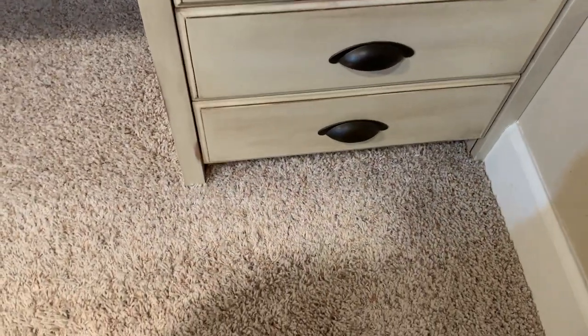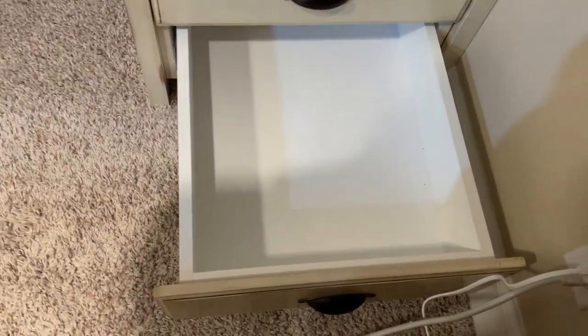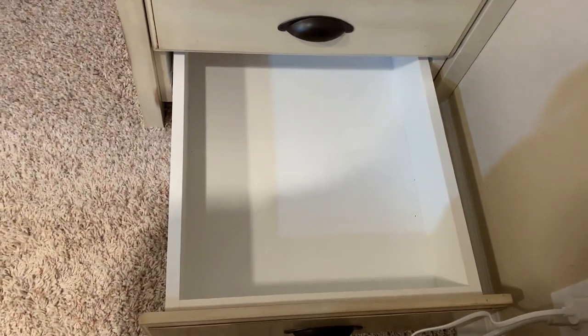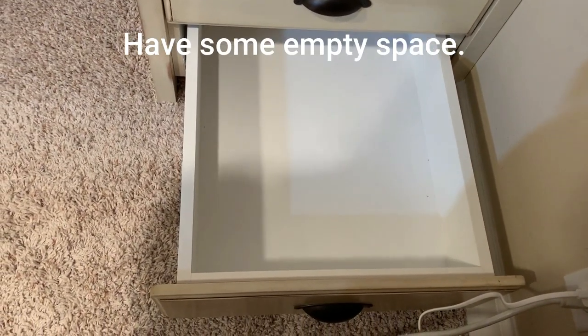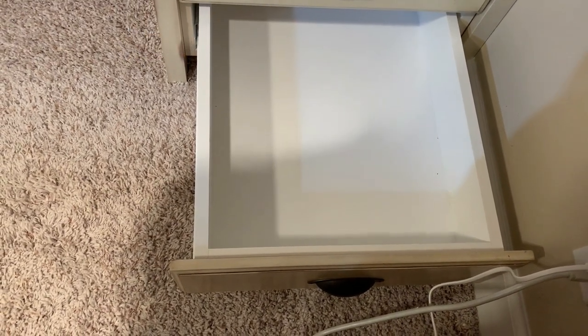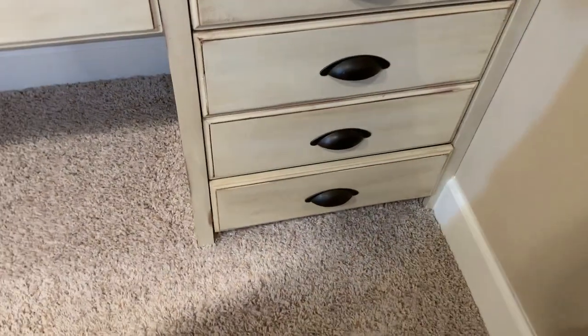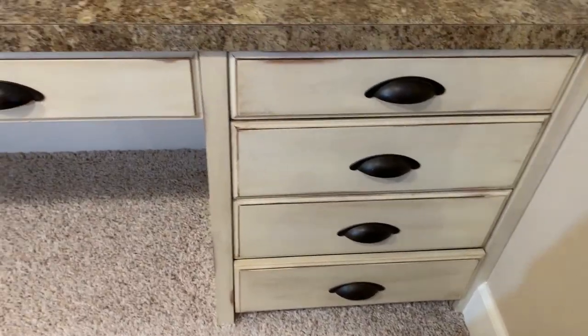Now let me show you this bottom drawer — one of my favorites. It's empty. I think it's a great idea to have some empty space for something that might come in, or just so you know you're not overloaded. There's something about having an empty drawer that makes me feel good.